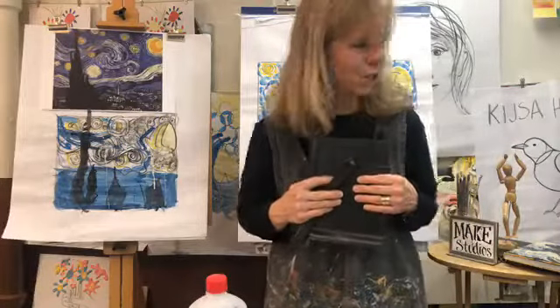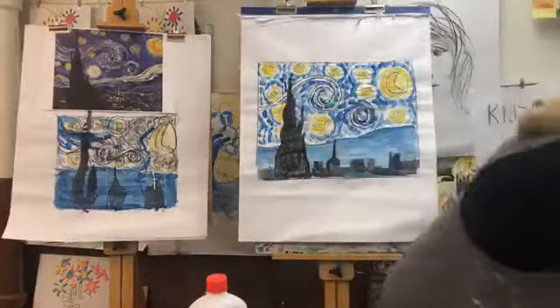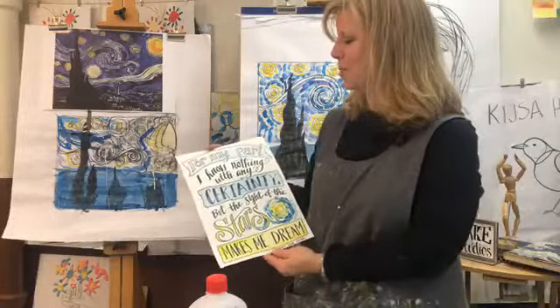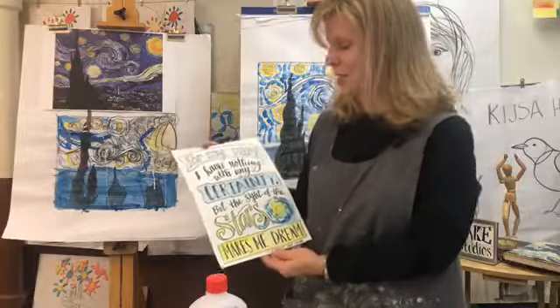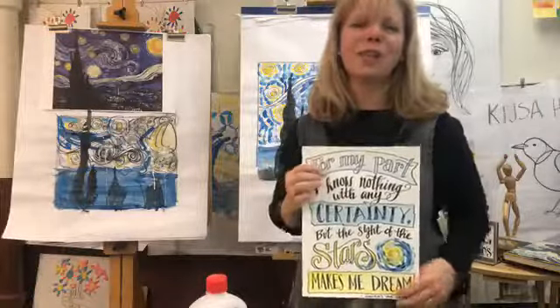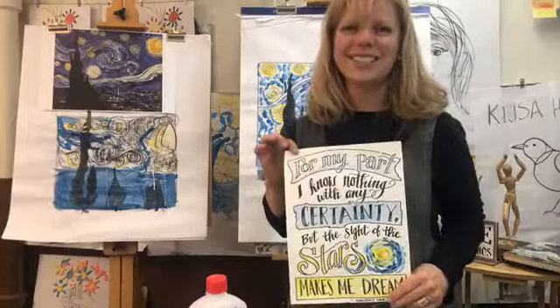Tate, you did an awesome job and I know you all did too. Remember to go out and look at the stars tonight. In Vincent Van Gogh's words: 'For my part, I know nothing with any certainty, but the sight of the stars makes me dream.' Art is man's nature. Nature is God's art. See you tomorrow!